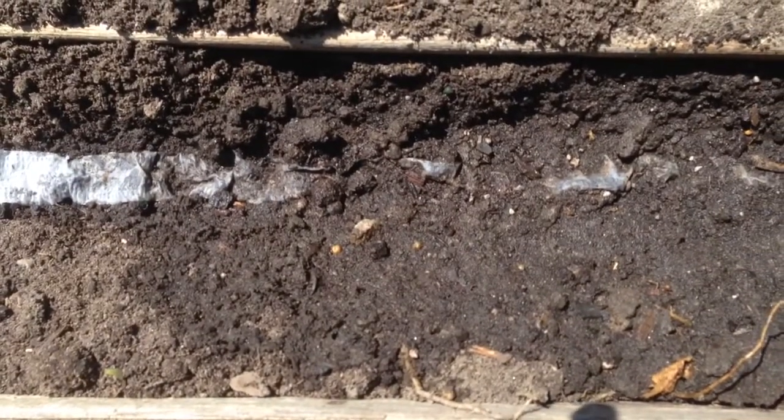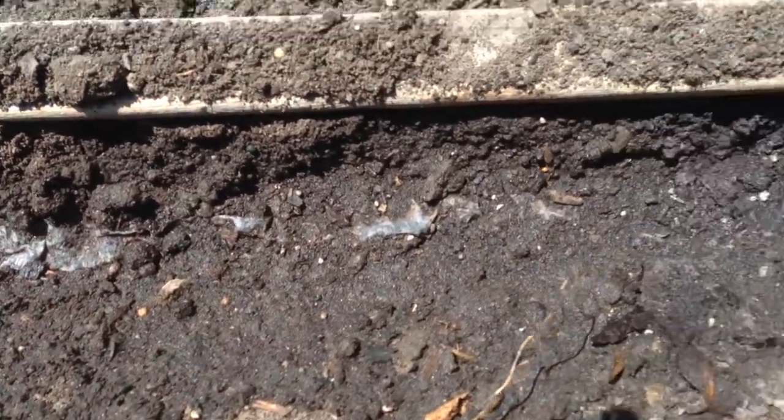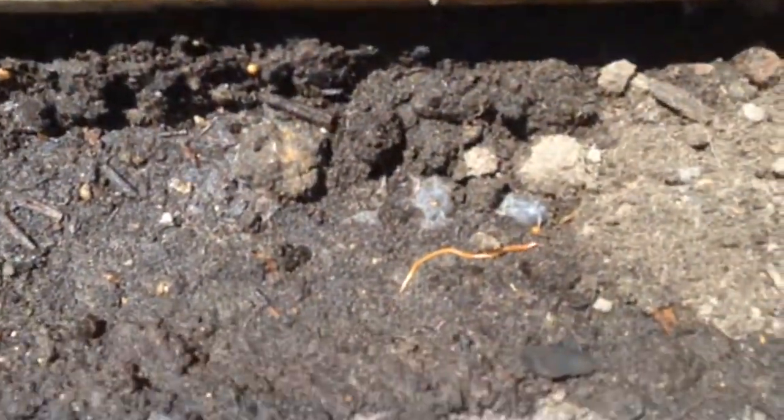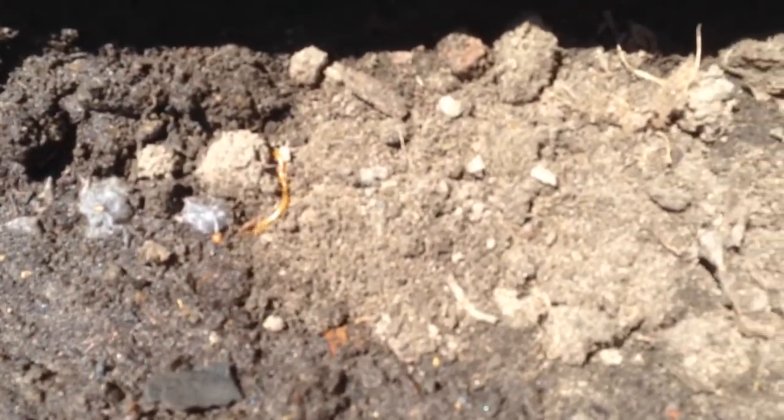I haven't put any dirt on this spot yet. Look at all those good worms in there — it's nice. You can kind of see the tape in here, but see how it disintegrates? It's just tissue paper. They call it seed tape but it's really basically like napkins, and the seeds are in the middle of both of those plies.